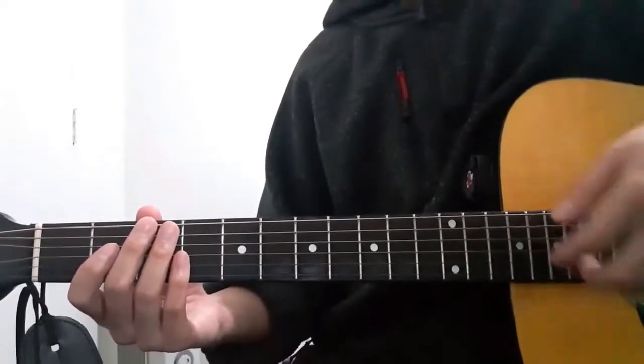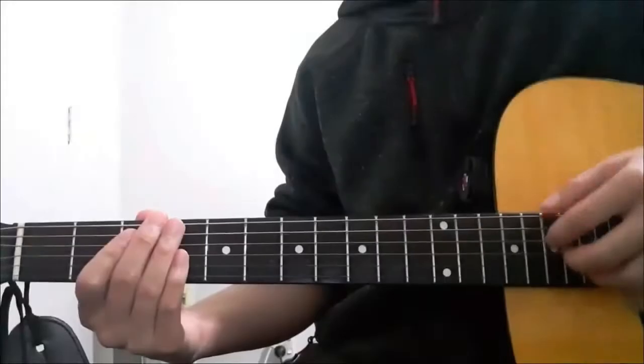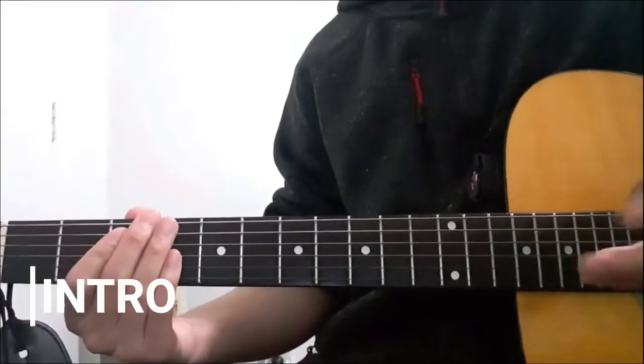Once you've figured that out, we're now moving on to the chord progressions of this song. First up — the intro section.